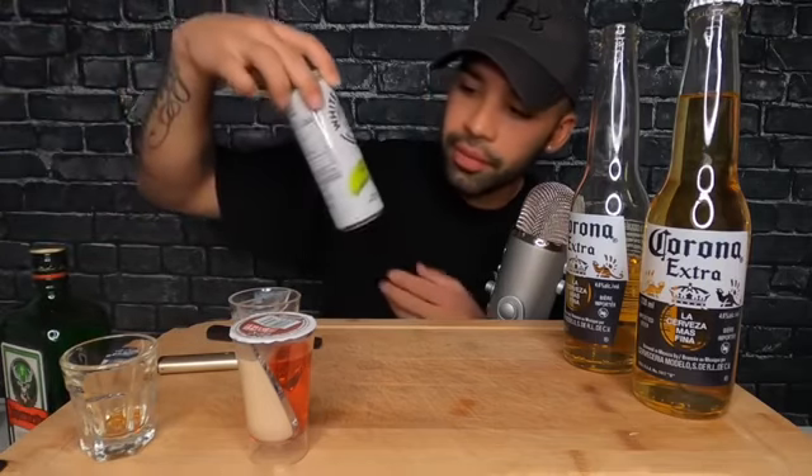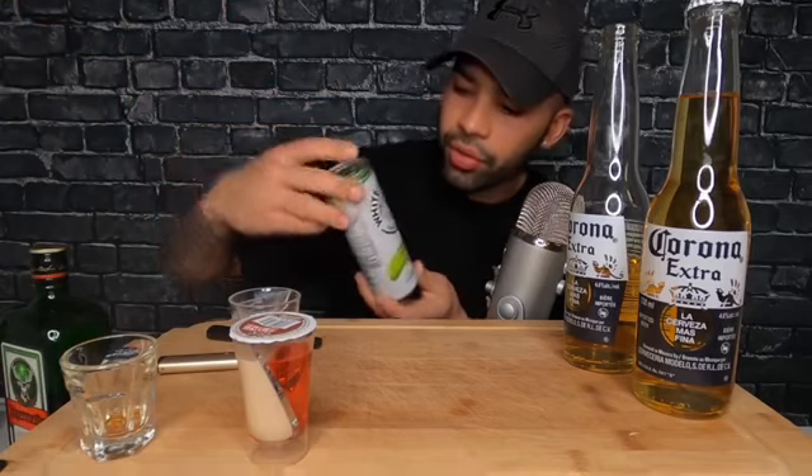I'm gonna do... okay, you guys pick. Should I do the purple one, the green one, or the orange one? Okay, the green one. Alright, we'll do that. So this one is natural lime.